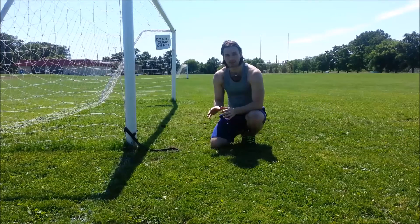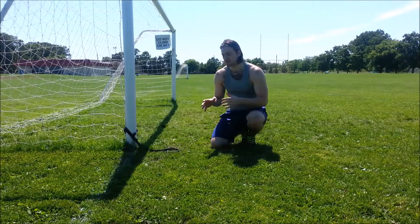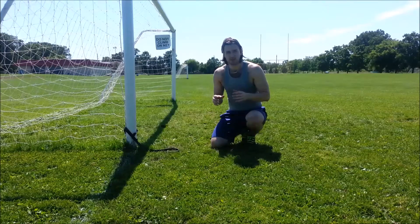So there you guys have it. That's the front plank with some lat activation as well — just changing your traditional front plank up. A different way to change things up.